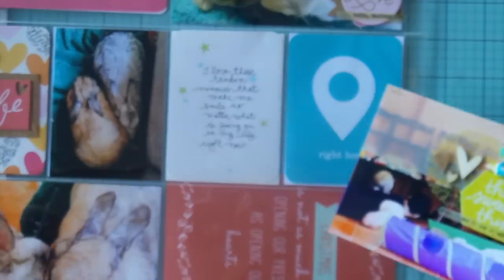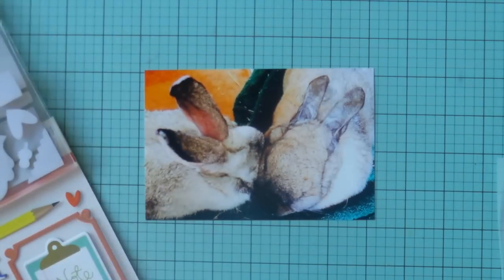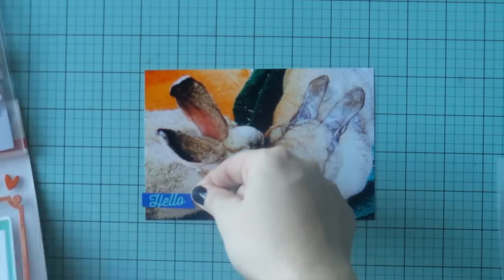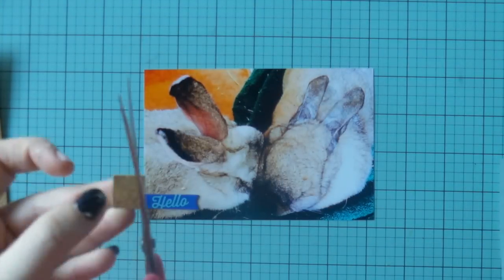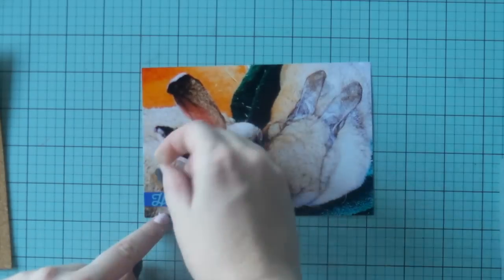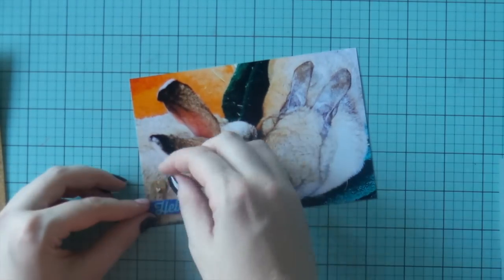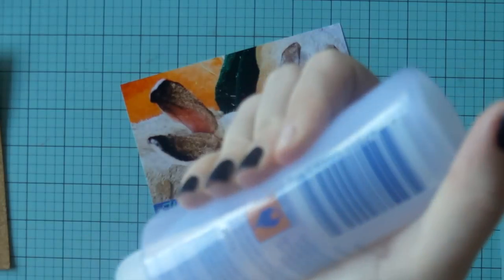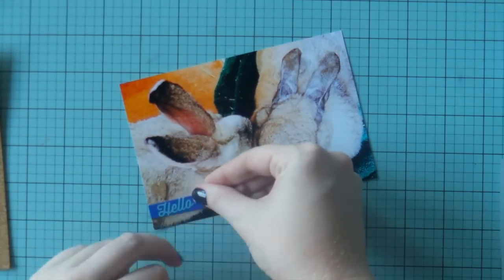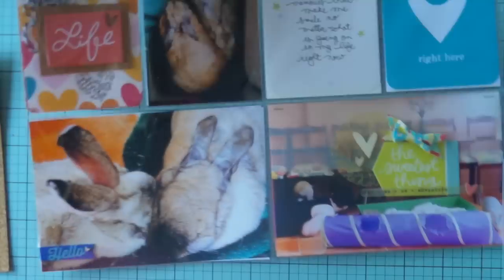Cork is so good to use — you can use it for heaps of things. I've used it for layering, making banners, backing stickers, and cutting shapes out of it. You can punch it or run it through your die-cutting machines as well. I did try a circle punch on it but the punch hole wasn't thick enough to let it through, so I just freestyled a little heart shape instead.